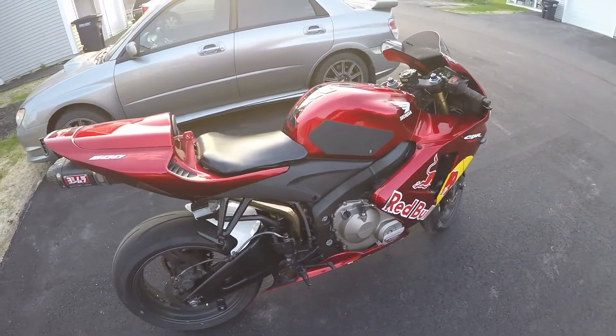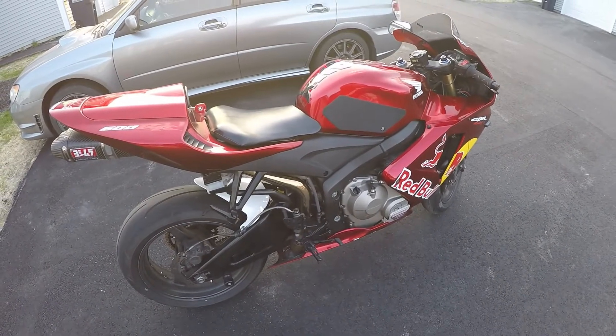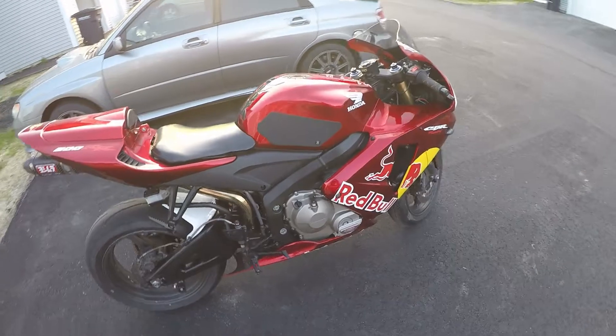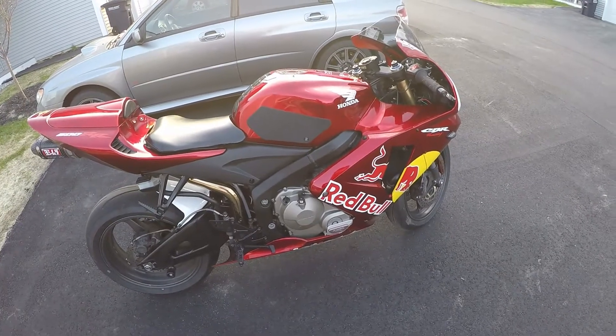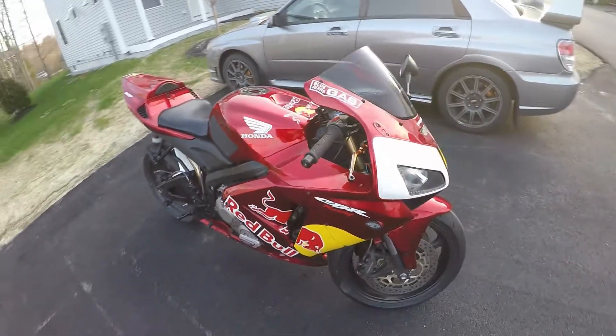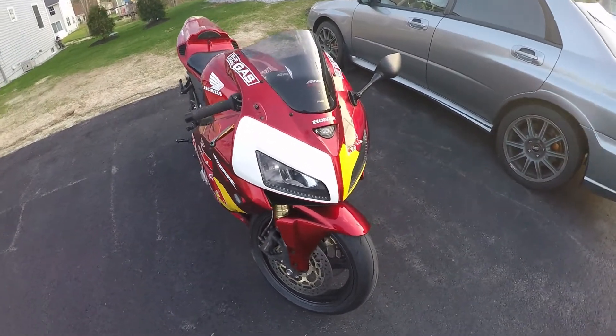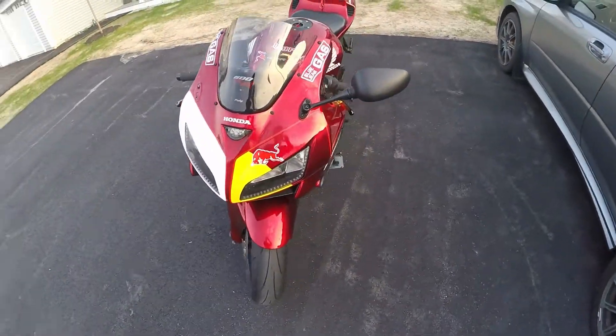This is my 2006 CBR 600RR. I got it two years ago, summer of 2013. It was originally Tribal Orange, but as you can see it has a new fairing on it, which I just put on last week as of when I recorded this.